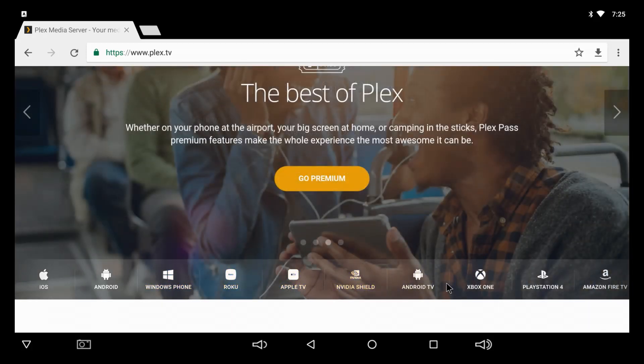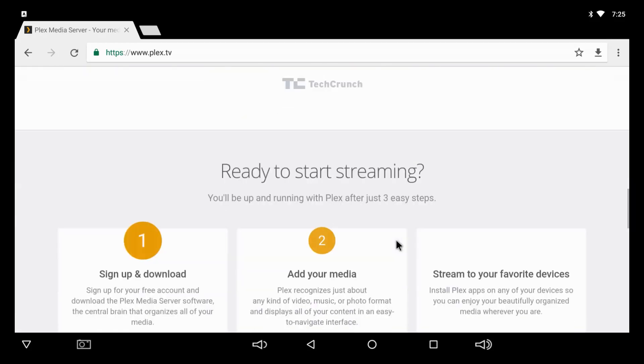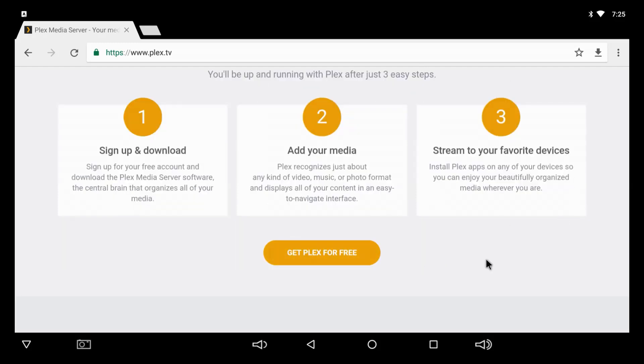It works on Xbox, PlayStation, and the Amazon Fire TV Stick or box. It's just as easy as one, two, three — you sign up, download, add your media. Just like I did — I plug my hard drive up and then you can stream it through your home network, whether you're on Wi-Fi or have it plugged in directly.